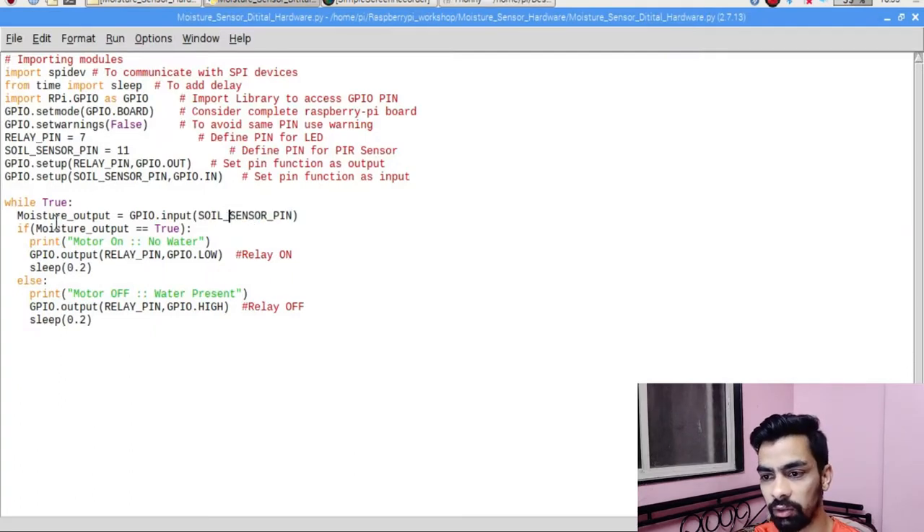If moisture_output is True (equal to 1), it means there is no water present, because the soil sensor sends a 1 signal when it detects no water. In this case, we print 'Motor ON - No Water' to the desktop window. Then we use 'GPIO.output(relay_pin, GPIO.LOW)' to send a 0 signal to the relay pin. Since my relay works on active low logic, sending 0 turns the relay on, which in turn starts the DC motor rotating.